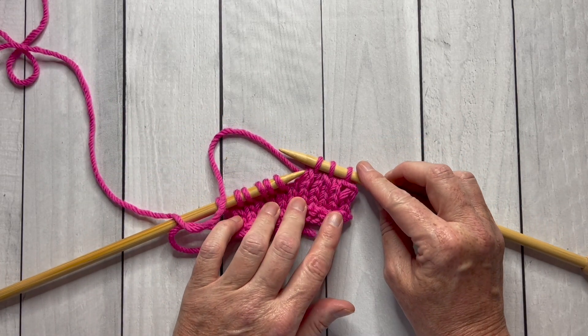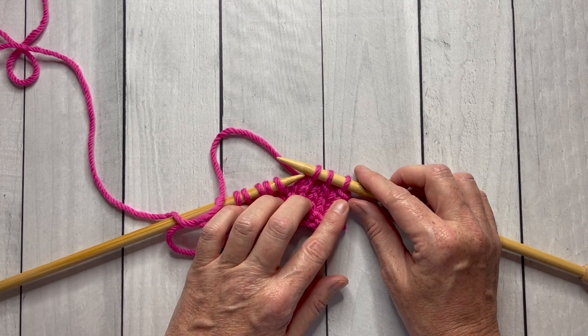Now you'll learn my seven top tips for continental knitting. I'll see you in the next video.